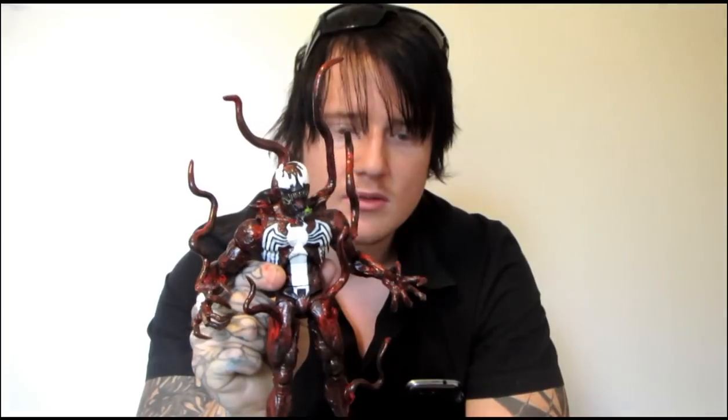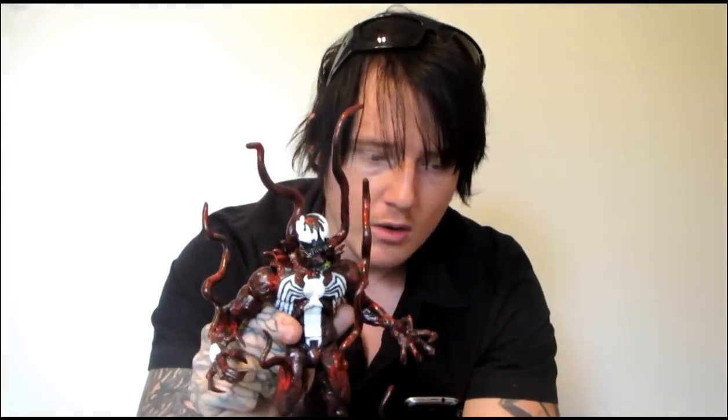You guys have wanted to see this guy for years. I've had requests to make this guy for as long back as I can remember, maybe since 2008. And lately the demand to see something like this has been pretty crazy — messages and comments like 'When are you going to do this?' Well, I finally got around to it, so here you guys go.